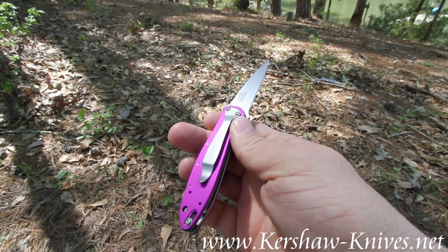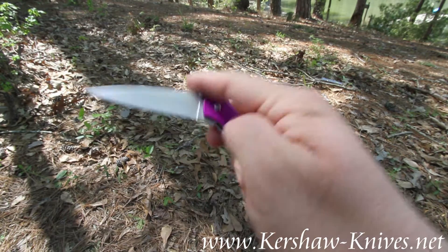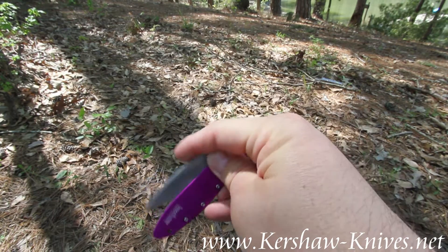The knife's made in the USA. It's assisted opening, with the Ken Onion assisted opening design.